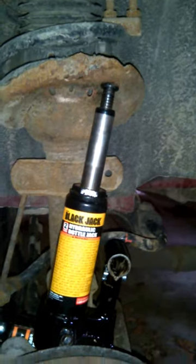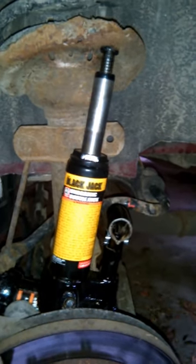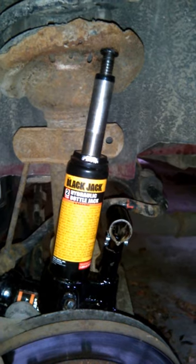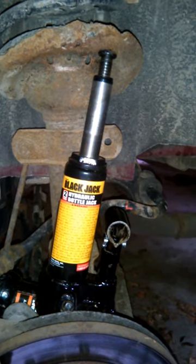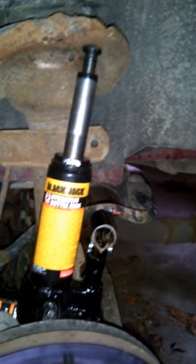So yeah, this Holy Rail right here — trying to show you how to put 22s and 24s on a front-wheel-drive vehicle, a Pontiac, any Chevy, whatever front-wheel-drive vehicle.